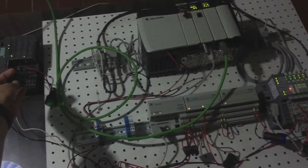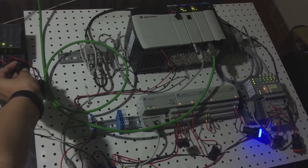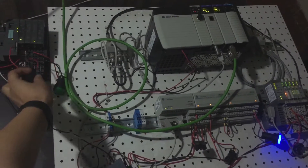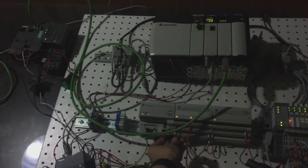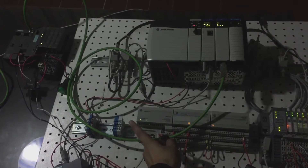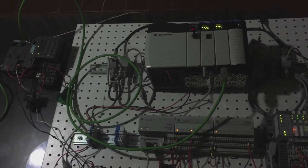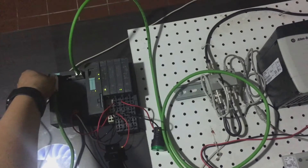Now let's test the communication. I'm going to push this button — as you can see, the communication is flowing from the S7-300 to the ControlLogix. Now the other way: I'm going to push this button and you're going to see the communication is also working the other way. It's working.